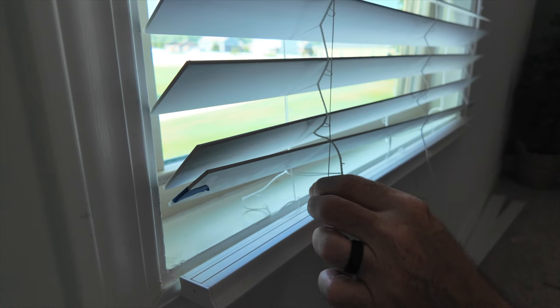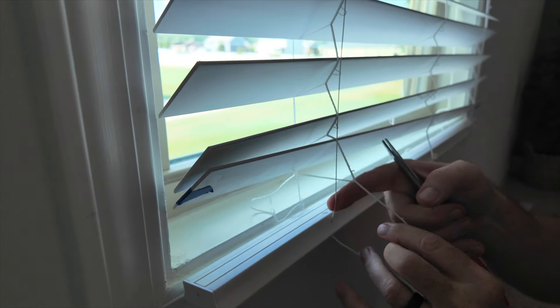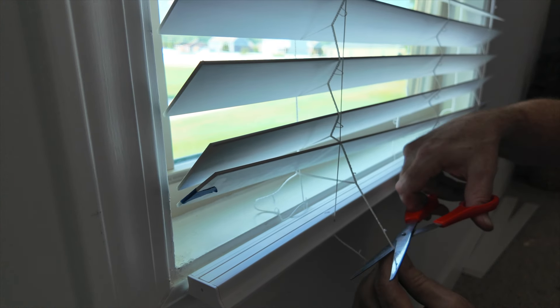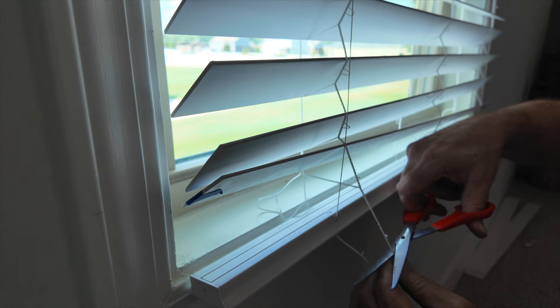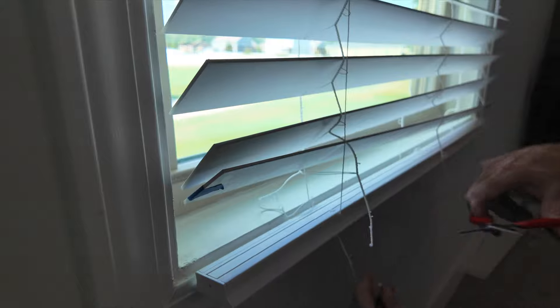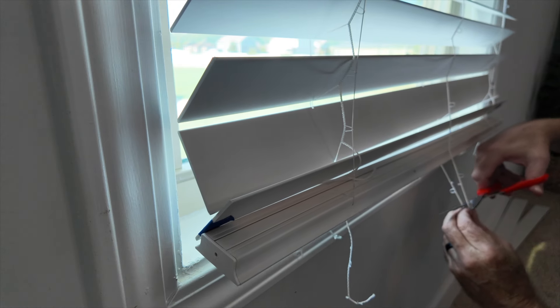Without cutting the lift cords — which are the ones that have tension on them — cut about three inches down on the blind cords. Note that the center doesn't have a lift cord.